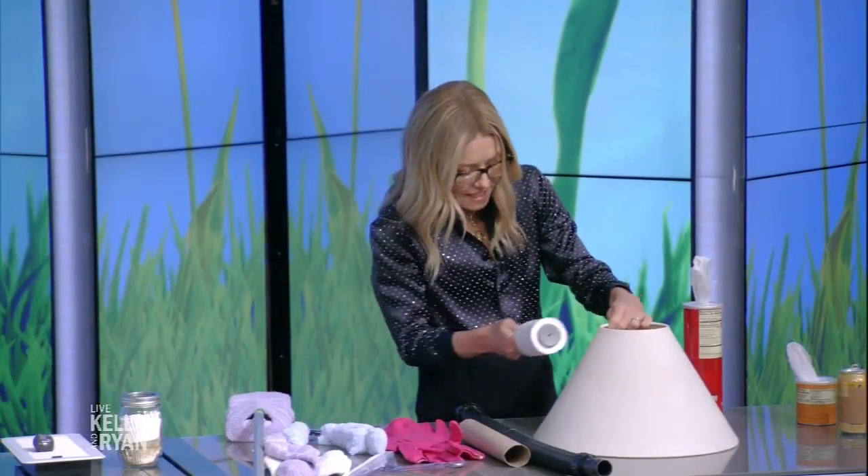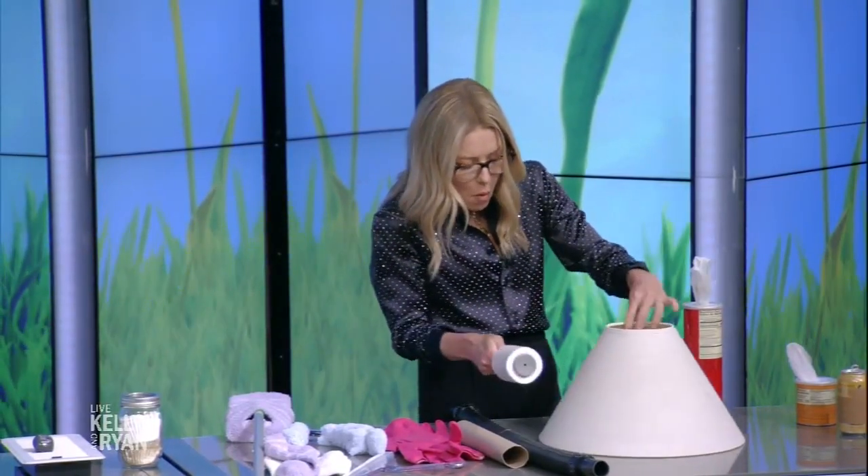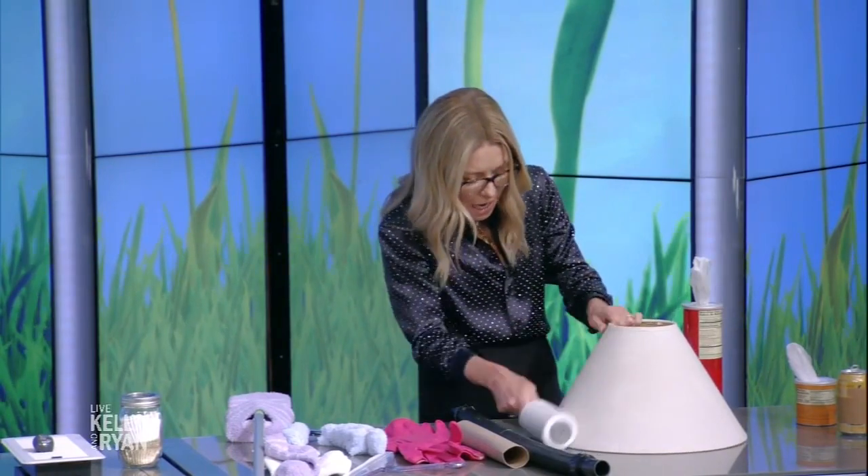This is a spring cleaning fan's best friend — it's your lint roller. You can use it for so many things besides your clothes. Don't forget your lampshades — just take that lint roller and get all the dust and muck off your lampshade. Right? Isn't that fun?